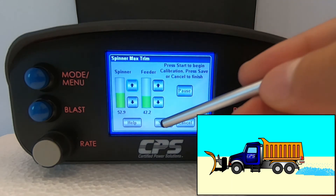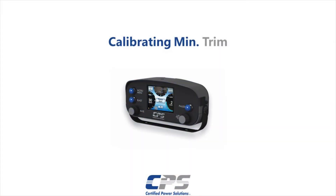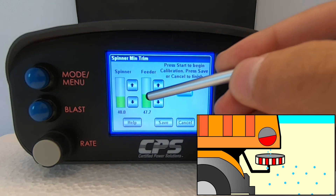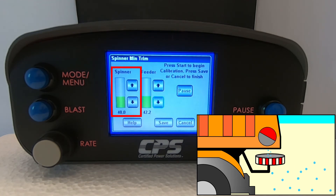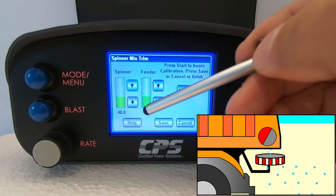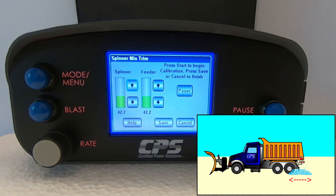Hit save. Now to set our minimum trim, tap on min trim cal. For your spinner minimum trim, hit start. We recommend increasing your feeder output to about 40%, or adjusting it until your feeder is moving at a constant speed. Then set your spinner minimum trim to account for the minimum material throw distance.